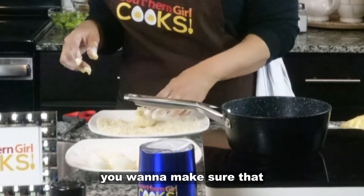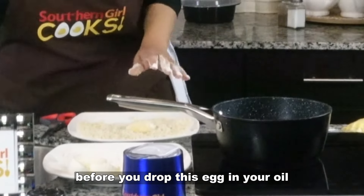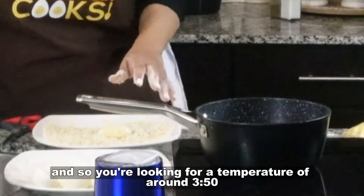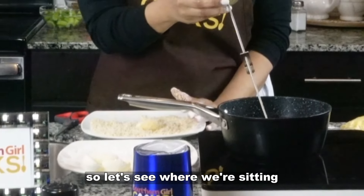When you're frying this, you want to make sure that before you drop this egg in your oil, your oil is the correct temperature. You're looking for a temperature of around 350 degrees. So let's see where we're sitting.